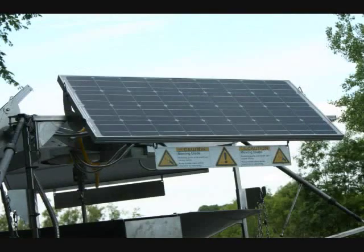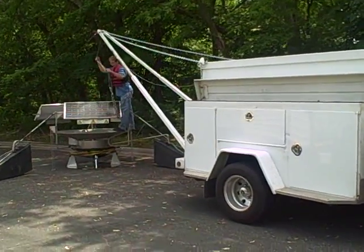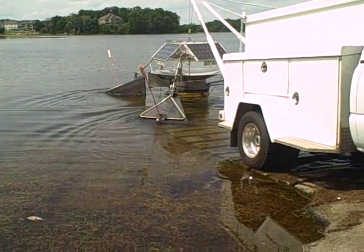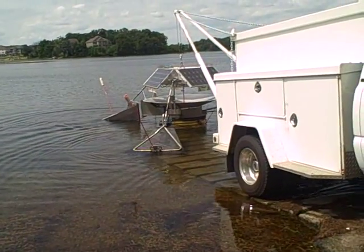How much maintenance is required to keep one of these things running? Pretty much maintenance-free, almost. Make sure the solar panels stay clean — just a squeegee, like how you do your windshield. And you do get a lot of buildup on the dish with filamentous algae or something; you just scrape that loose. That's it.